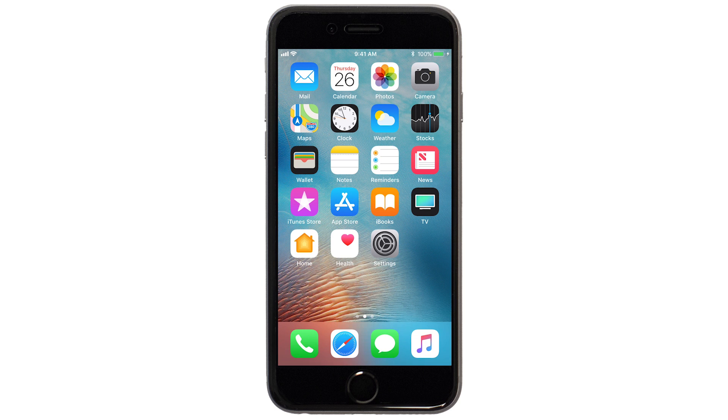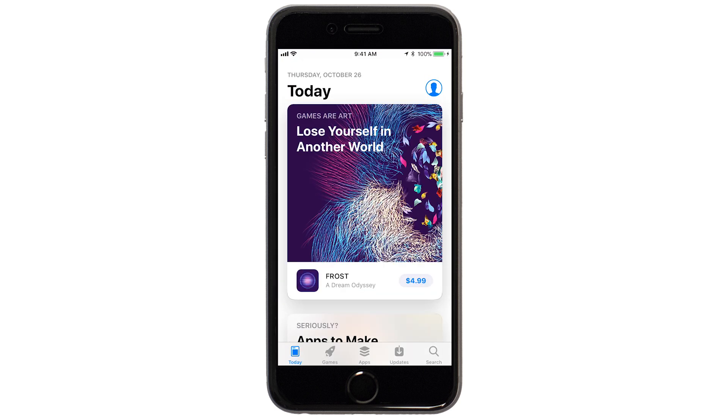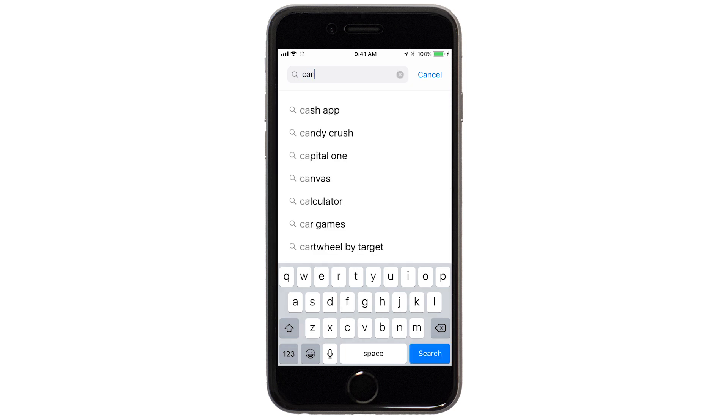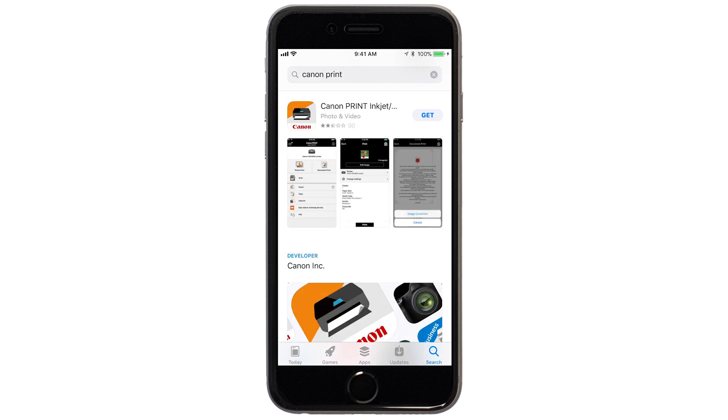Find and tap the App Store icon. Tap Search. In the search box, type Canon Print. Then, tap Search. When you see this screen, tap Get. Then, continue the download and installation process.